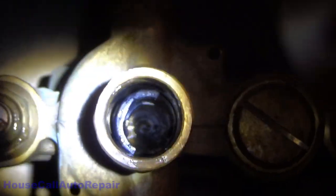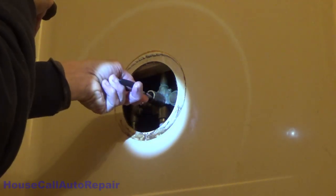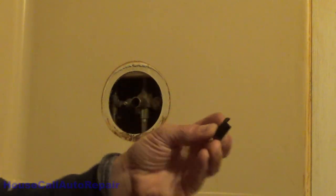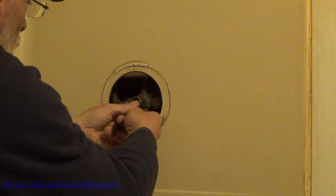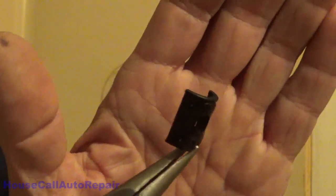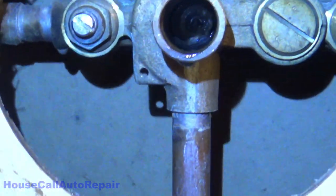Now that we've got these little pieces out — here's one of them, and there's the other one right there. These right here are what cause all the leaks as these things get worn out. That's a good clean angle in there, and now we're ready to put the new valve in.